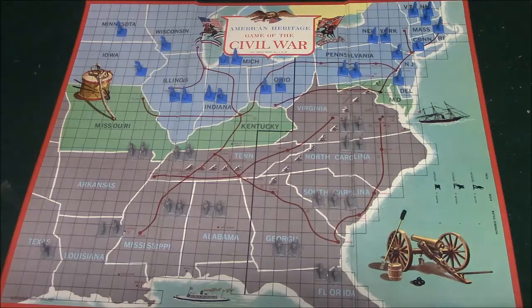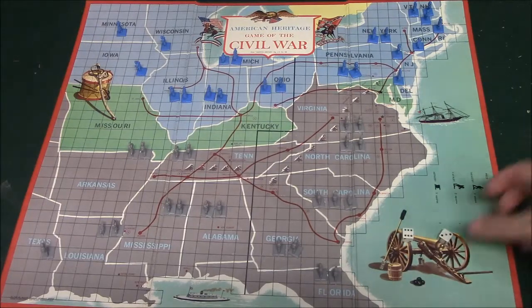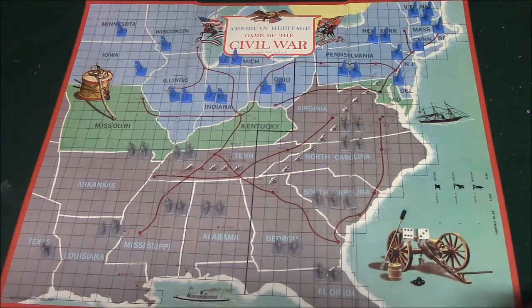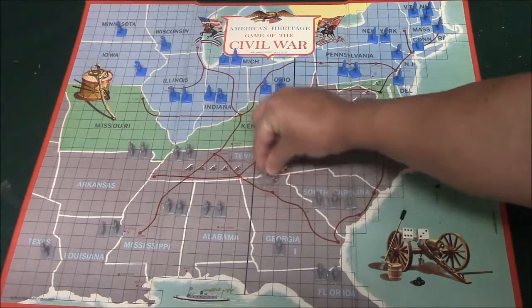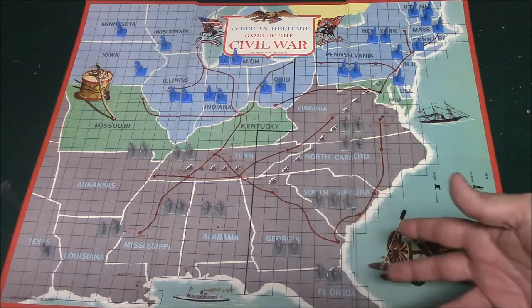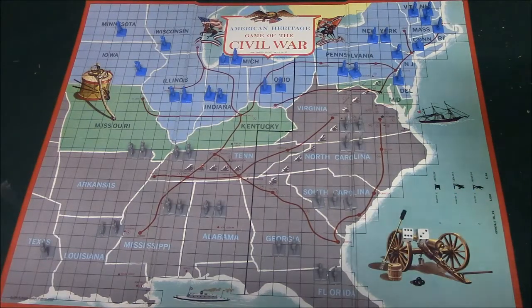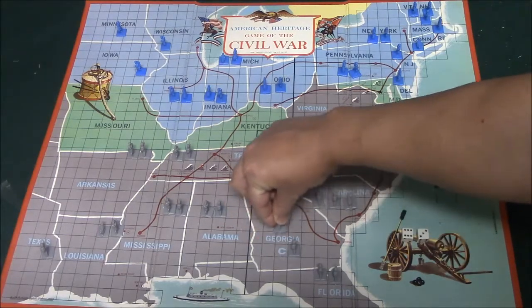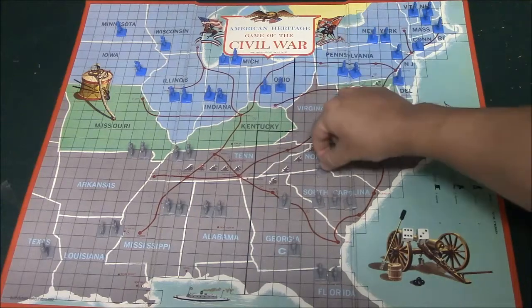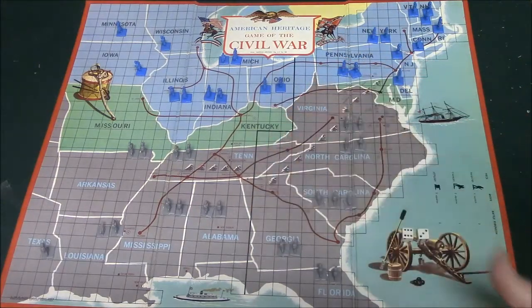Here is how movement works. Each piece has a move strength, and depending on what you roll on the die you'll be able to move that many spaces. So let's say I rolled a nine — you can use this number to move as many different pieces as you wish. The infantry can move one space for every number that you roll, so if I roll a nine I can move nine spaces with the infantry. The cavalry and the artillery can move two spaces per number that you roll, so rolling a nine means you can move up to 18 spaces with them.